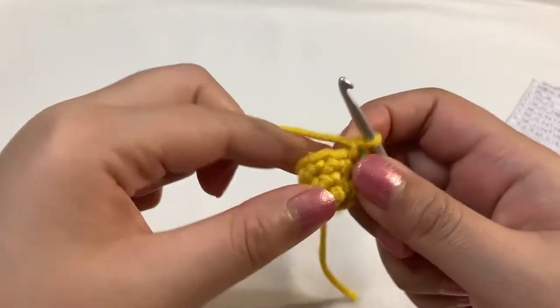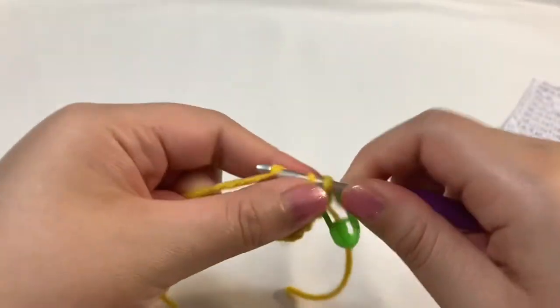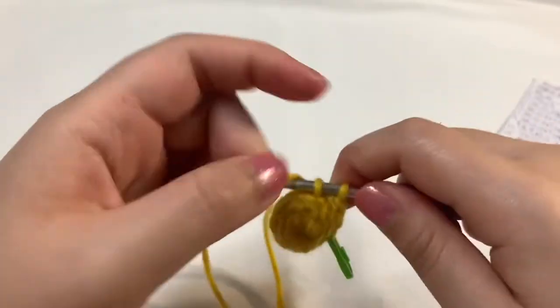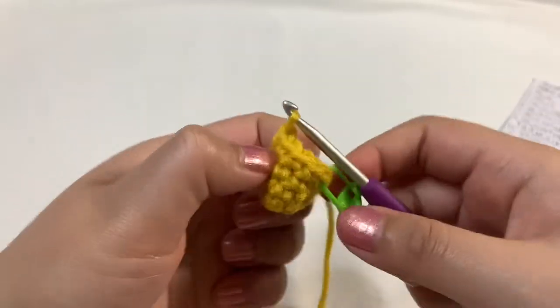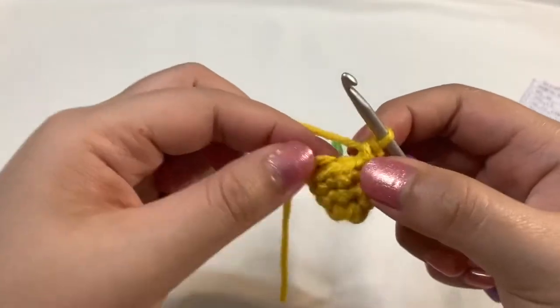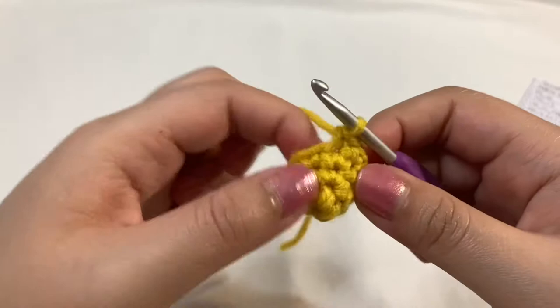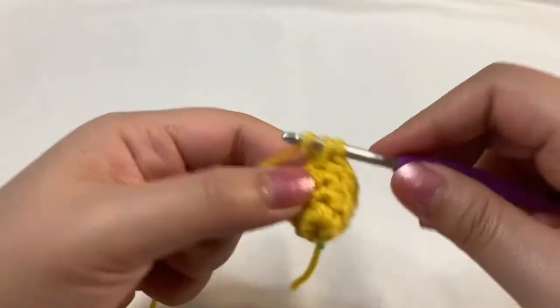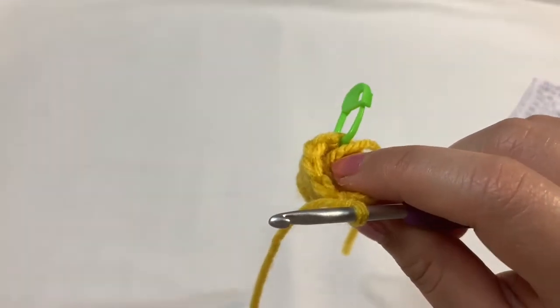Round four: let's go ahead and do a single crochet into the next four stitches — one, two, three, four. Then into the next stitch you're going to do an increase: first single crochet, then another one into the same stitch. Now just repeat that one more time, and in this round you should end up with 12 stitches in total.